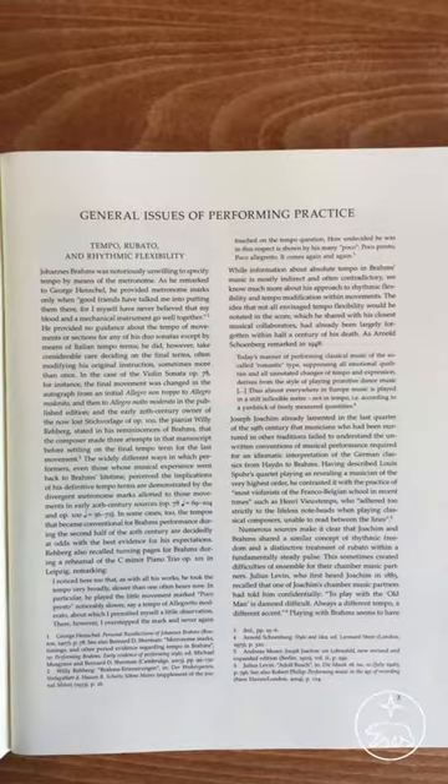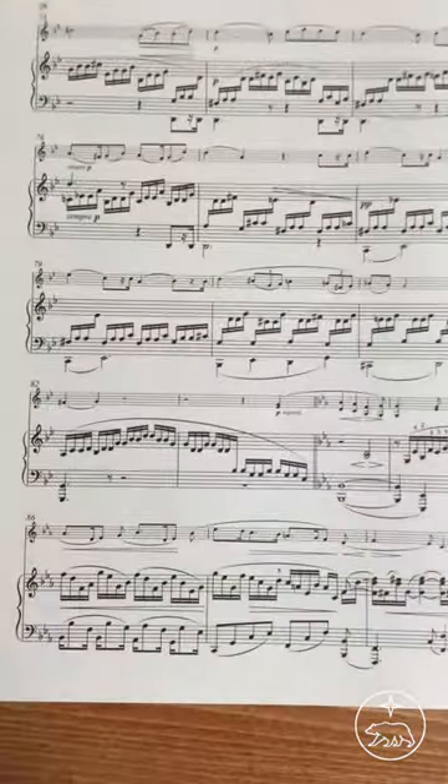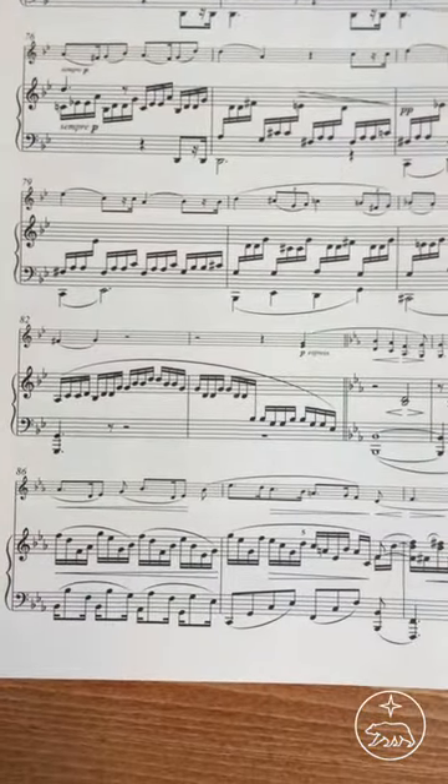For example, did you know that Brahms hated to define metronome markings and that he kept changing his tempos in his manuscripts? And that while playing he often took such liberties of tempo that his colleagues found it impossible to play together? And also did you know that hairpins often signified not just an increase or decrease of volume but also a change in tempo?